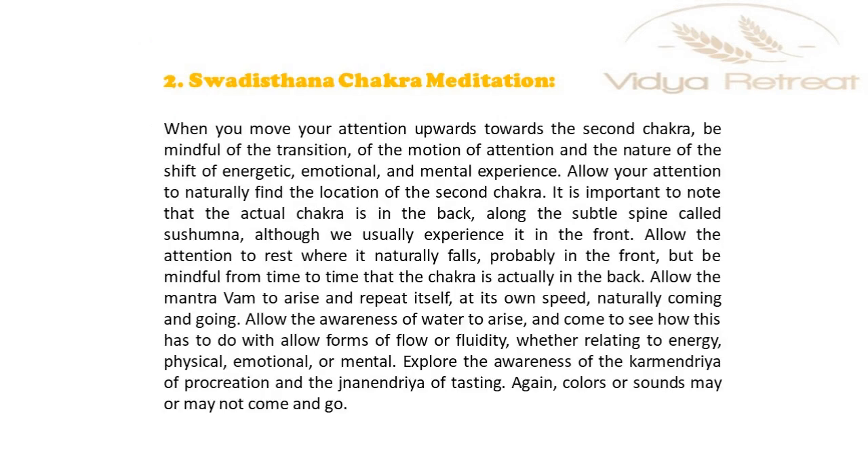When you move your attention upwards towards the second chakra, be mindful of the transition of the motion of attention and the nature of the shift of energetic, emotional and mental experience. Allow your attention to naturally find the location of the second chakra. It is important to note that the actual chakra is in the back along the subtle spine called sushumna, though we usually experience it in the front.